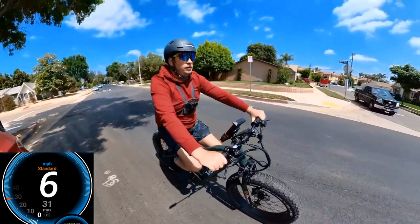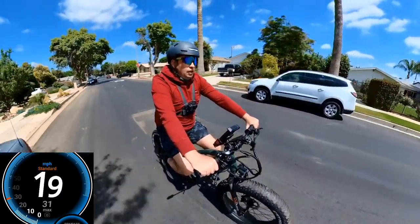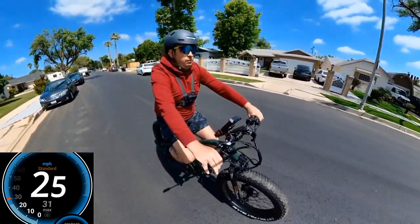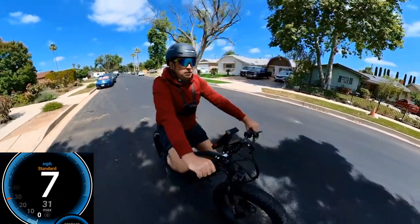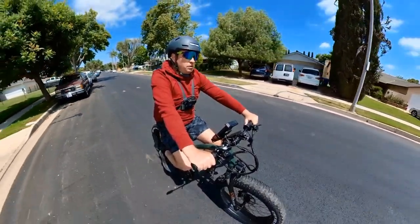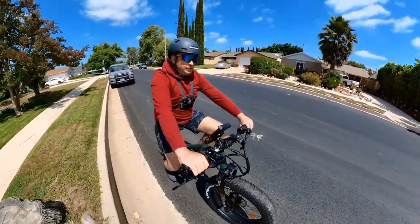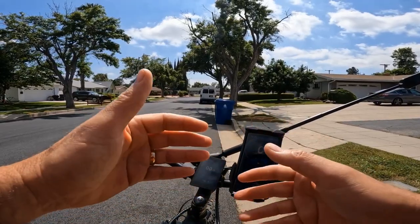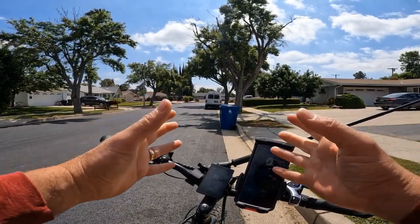Now I'm going to do the braking test. I'll go about 25 mph and then brake. Okay braking now — about 15 meters, which is not bad at all. What I'm really looking at is not the distance but whether the brakes can lock the wheel. If you can hear the wheel lock, the brakes are good. Some brakes are so bad that no matter how hard you press, they will never stop the wheel from spinning.